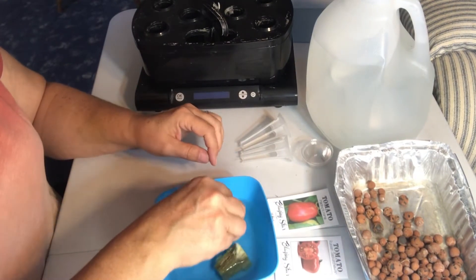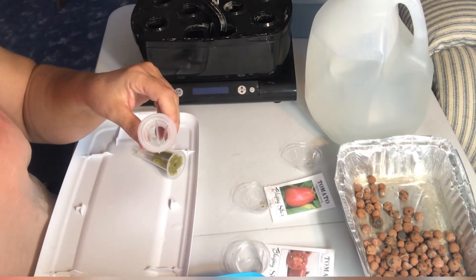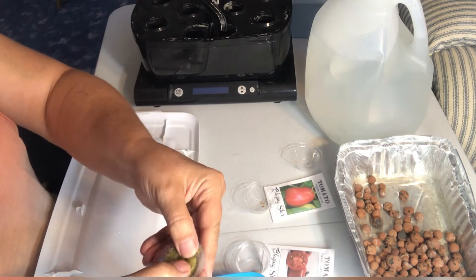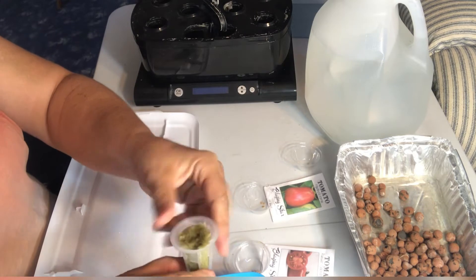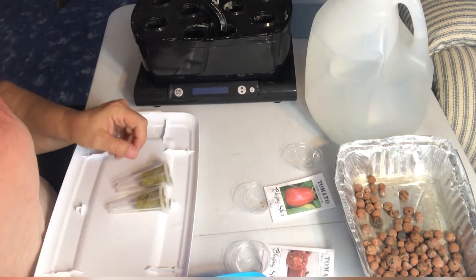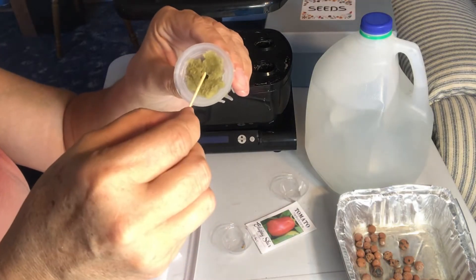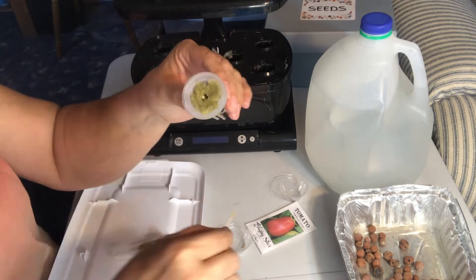I'm going to do the same process as I've done with my Kratky and use Rockwool for planting these seeds. Instead of buying the pods that are supplied with the AeroGarden — they're kind of expensive — using Rockwool in these cylinders that come with the AeroGarden works just fine. So I'm just putting a couple seeds into each of the pieces of Rockwool.